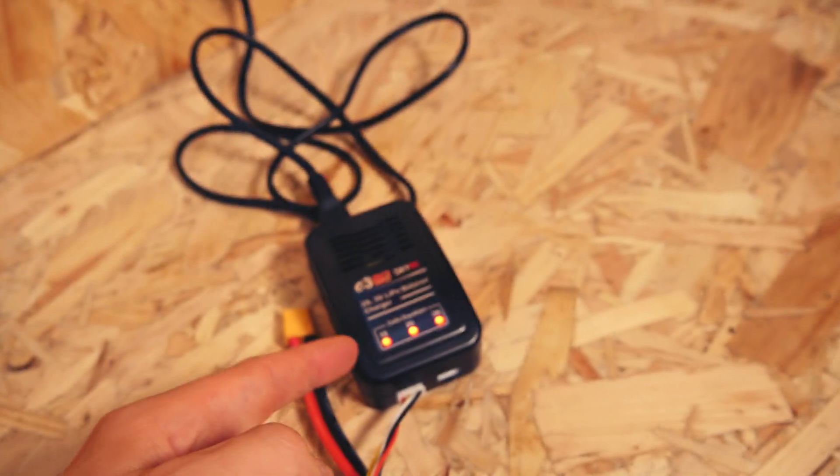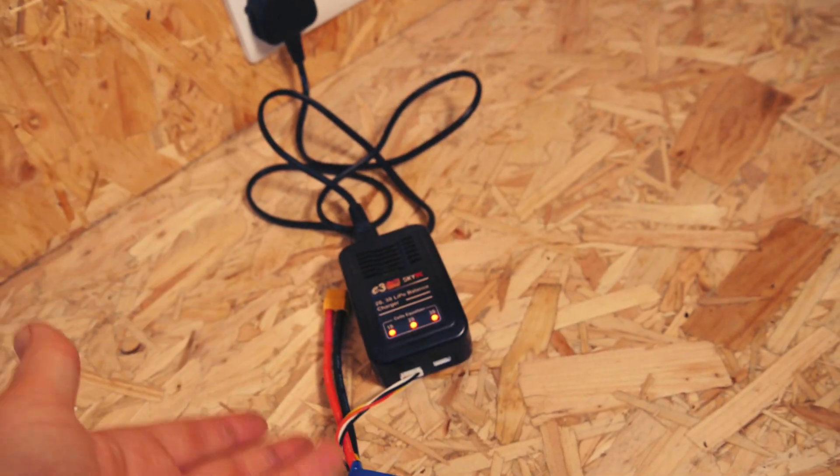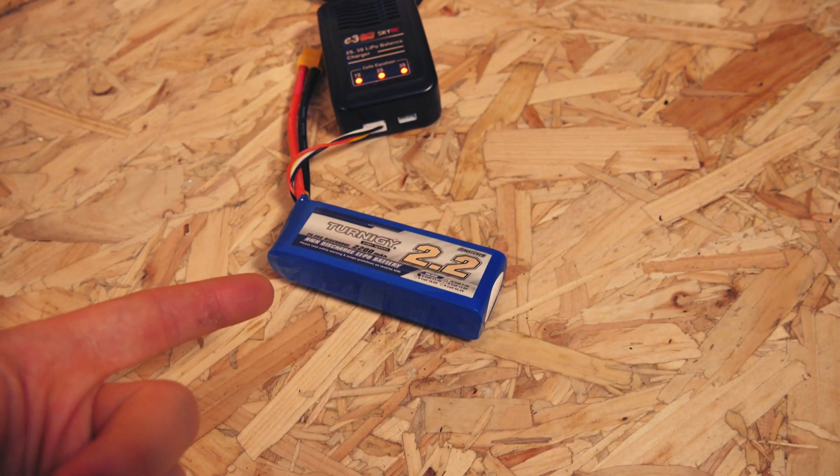There we go, and you should see that the lights all go red, and that means that it is now charging. When the lights go off that means that your battery is fully charged.